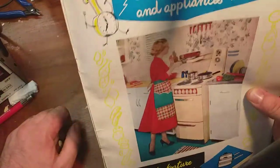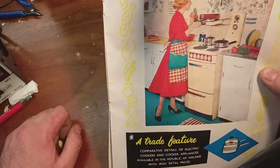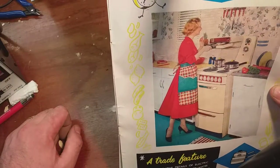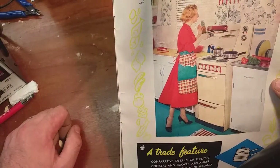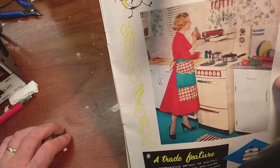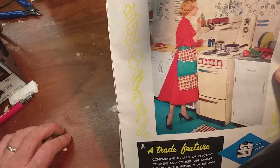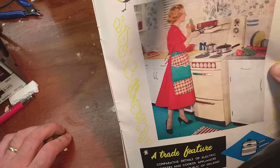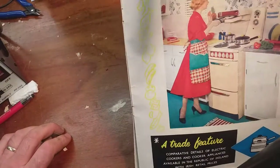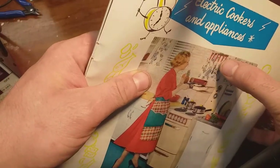Electrical cookers and appliances - you too could have a happy wife if you bought her a nice cooker. Look at how happy she is there. What are you doing, cooking a pineapple? She's trying to mash a pineapple under a grill - that's not going to end well. You don't put them in there. Well, you can grill pineapples, but I wouldn't recommend doing it the way you're doing it, Mrs. My granny had the same set of utensils hanging on the wall with the red handle and the two white stripes.